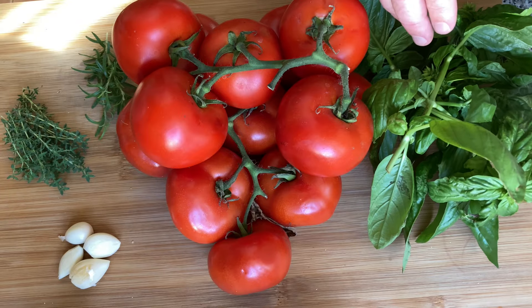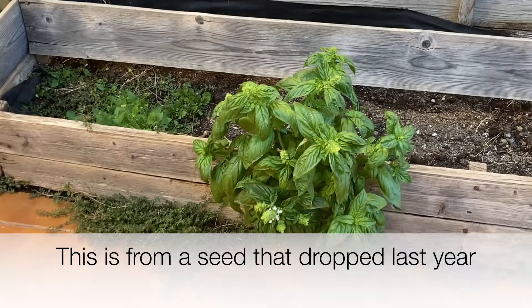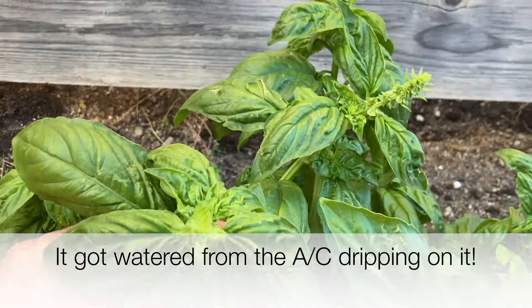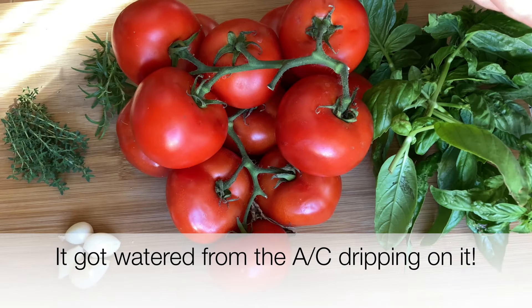I think you probably just saw me pick the basil on my downstairs patio — there's my volunteer basil plant. It looks way better than the one I planted. We'll take some of that, so I'll get to it and show you what we're doing.